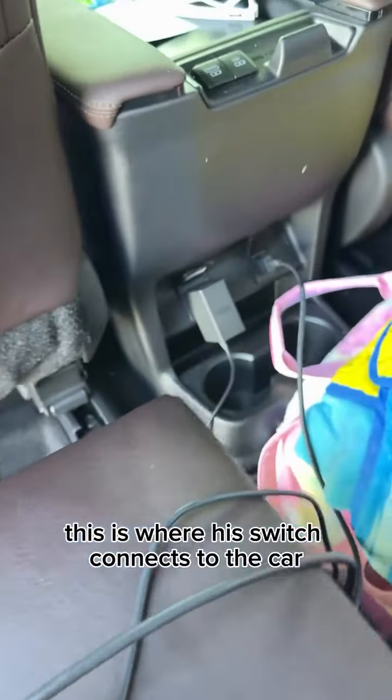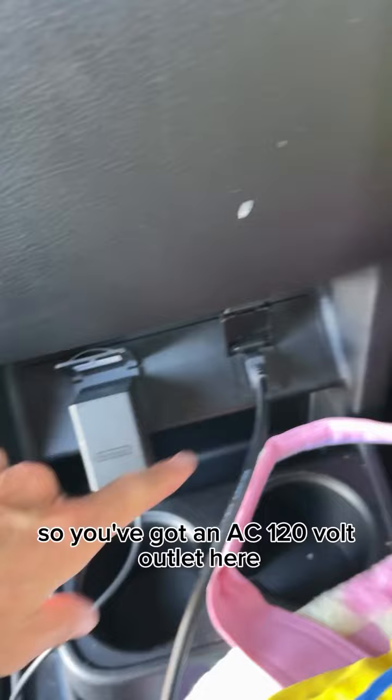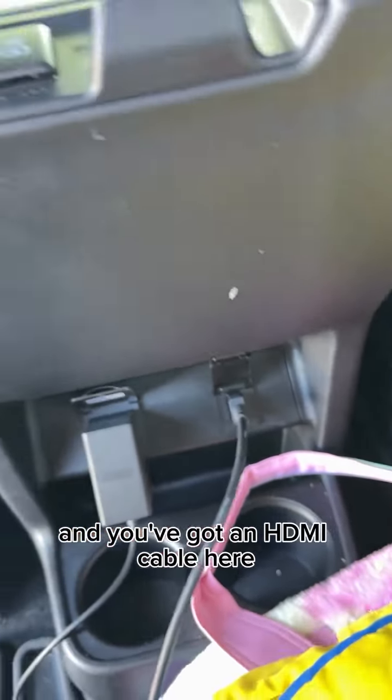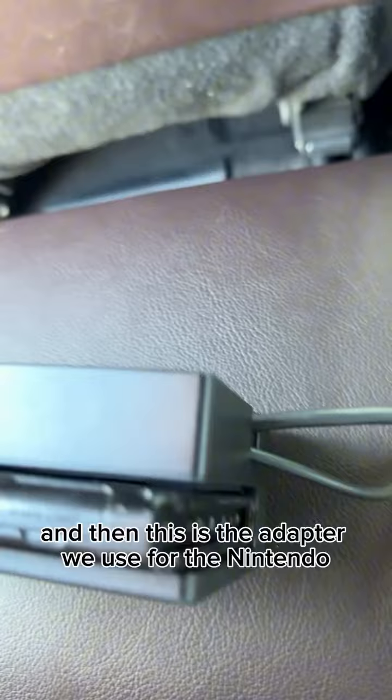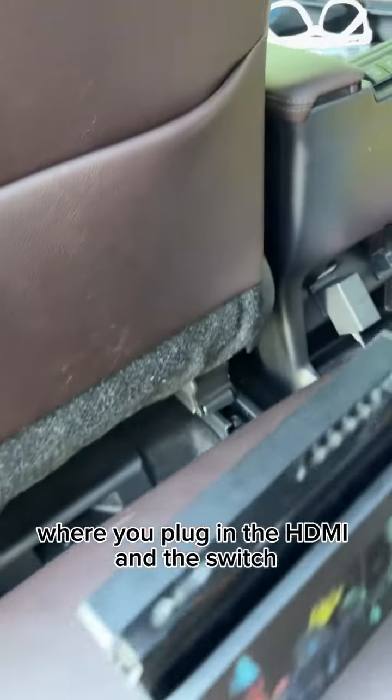This is where his Switch connects to the car. You've got an AC 120-volt outlet here and an HDMI cable here. This is the adapter we use for the Nintendo, where you plug in the HDMI and the Switch.